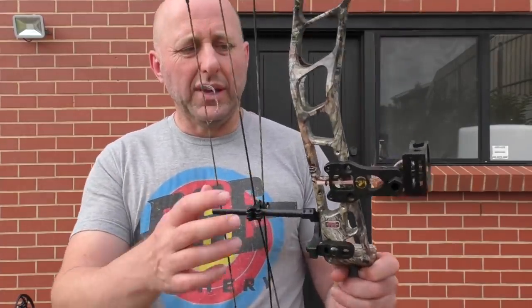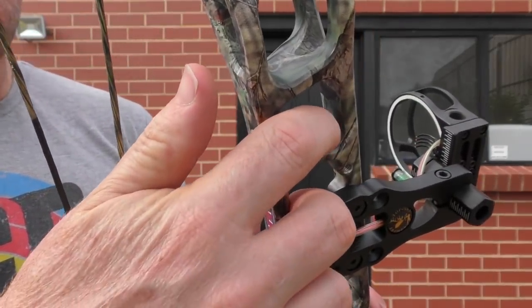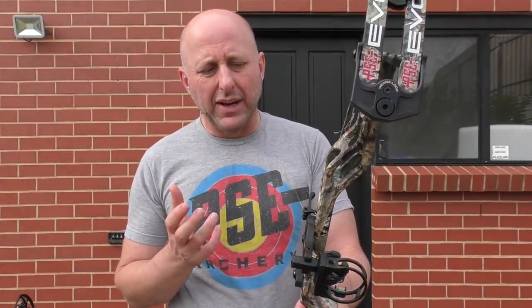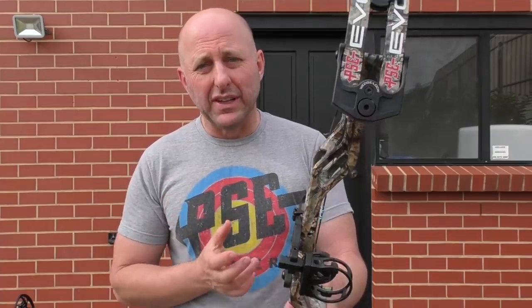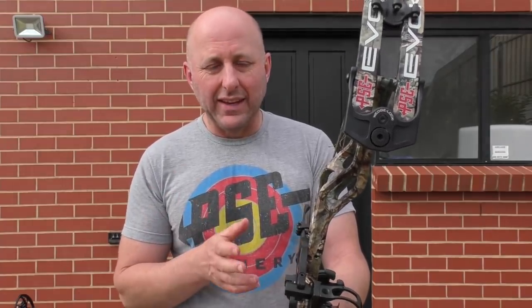You can see there are some little machining lines on this bow. The Prime and Elite may be slightly better in finish, but to me this is perfectly acceptable. And the Evoke and PSE are underpriced compared to Prime and Elite.